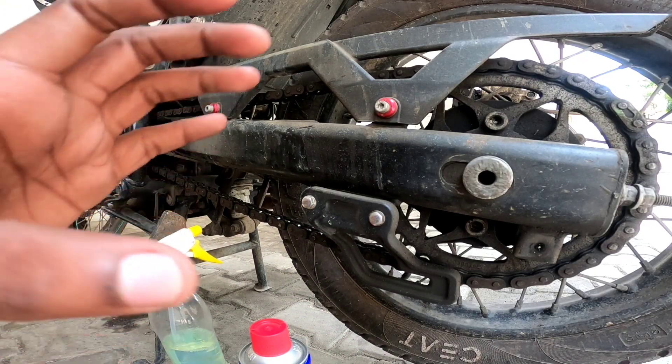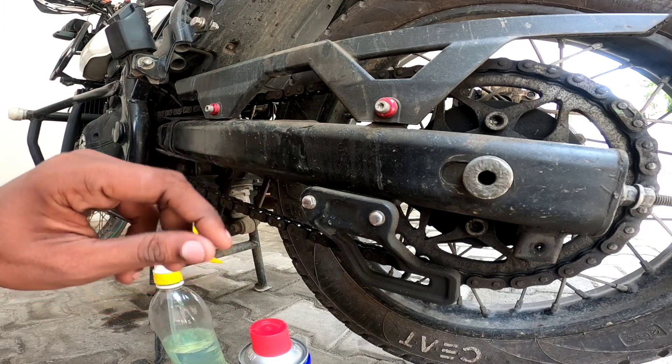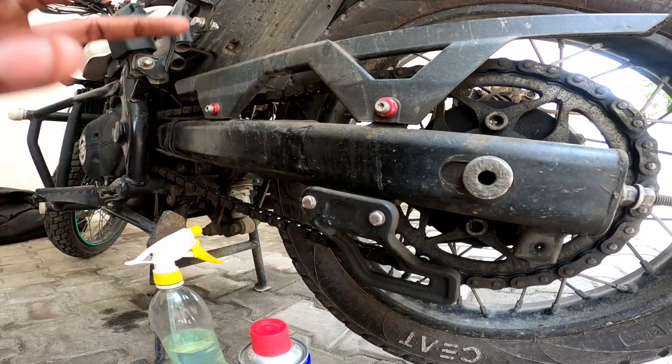So, we will clean with diesel and show all the steps. Now we can clean it up. Let's look at this.